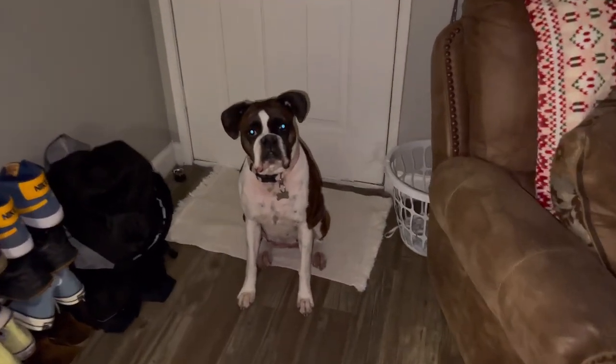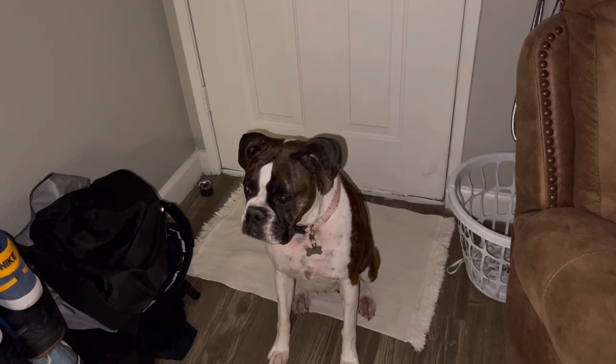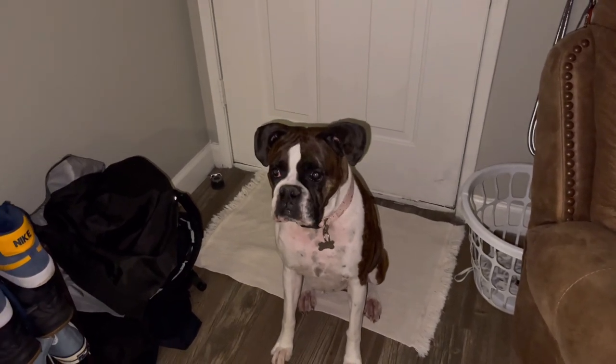Hey pretty Juno. I think Juno needs to go to the potty. You want to go outside? Walk? You want to go on a walk?